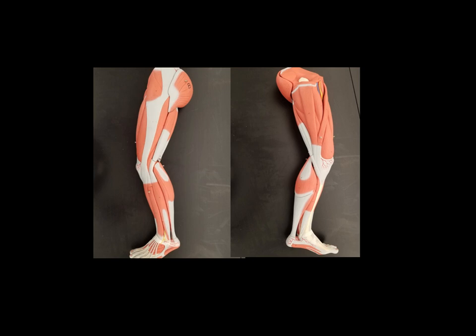Don't forget — make sure to learn the muscle functions. Don't just say 'moves foot' or 'moves leg.' You have to be specific: adduct, abduct, flex, extend. Be very specific with those terms when talking about functions. Let me know if you have any questions.